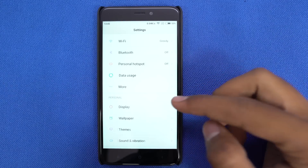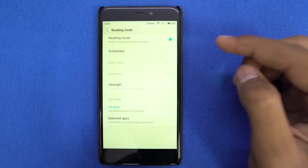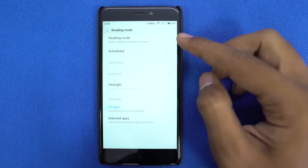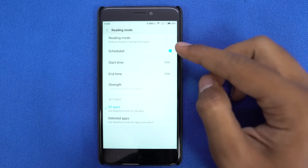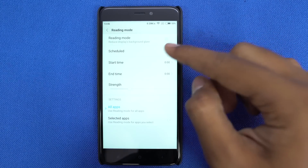We have a mode called reading mode, which puts a warm tint on the screen to protect your eyes by filtering blue light. Xiaomi phones or MIUI is one of the few OS that offers this feature with automation — you can turn it on at a specific time, or based on the app that you are using.